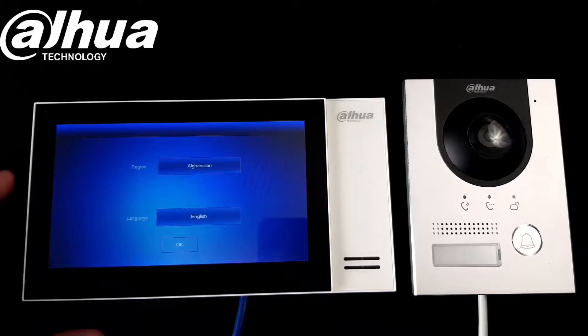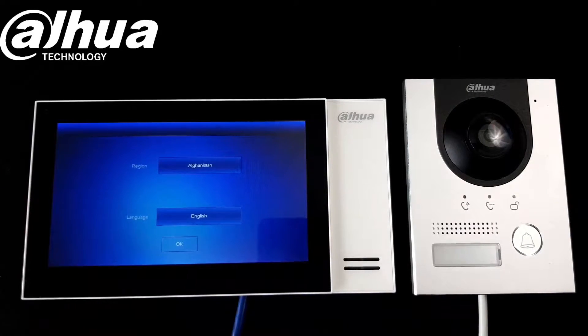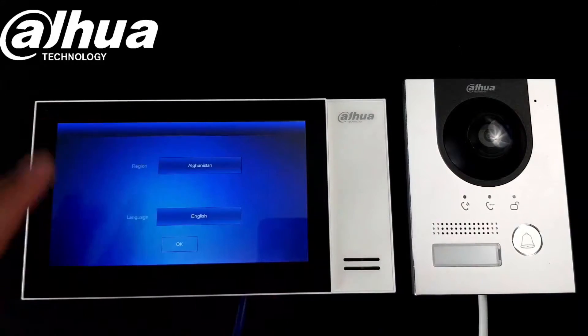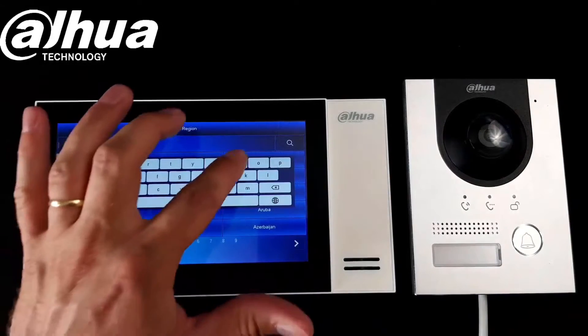Hello guys, I'd like to show you how to set up the intercom kit from Dahua one-to-one. There's one door station and one indoor station, so let's begin. We need to first choose the country.